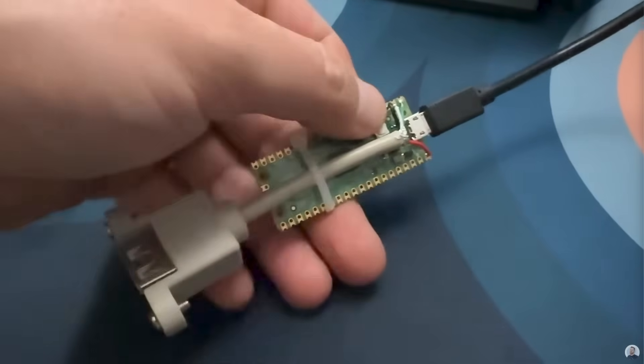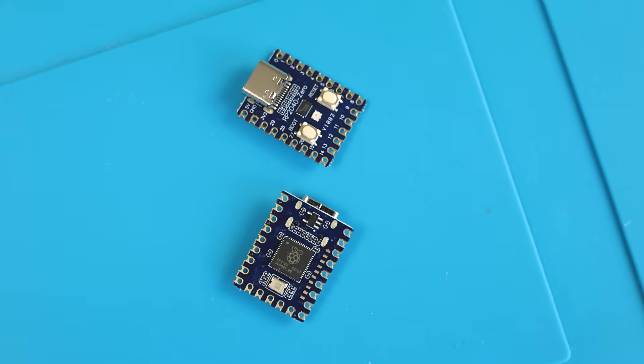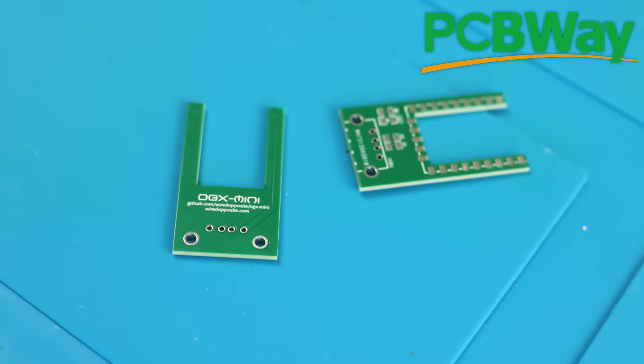He made his with just a Pico and a female USB cable — pretty simple and easy — but I wanted mine to be compact and look a little bit cleaner.